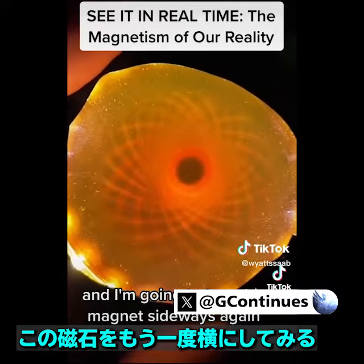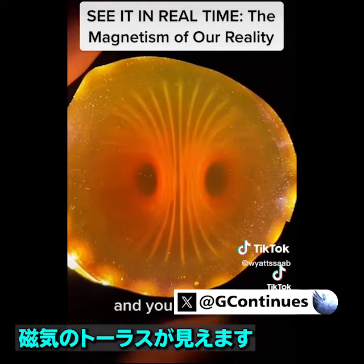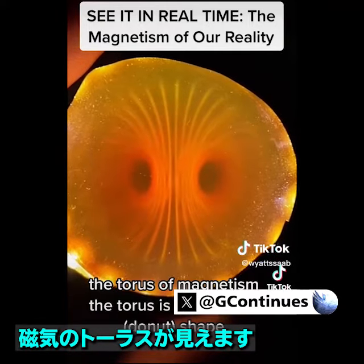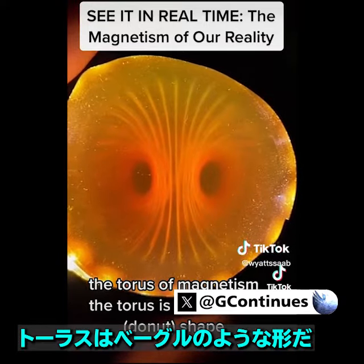I'm going to turn this magnet sideways again, and you can see the torus of magnetism. The torus is like a bagel shape.